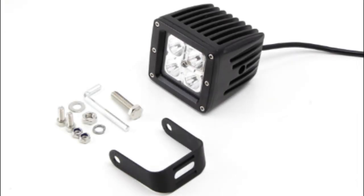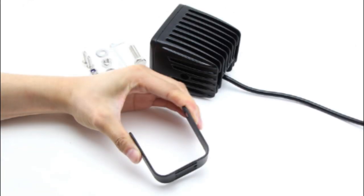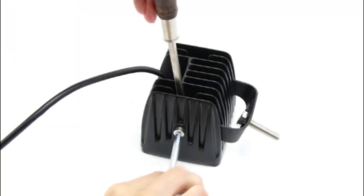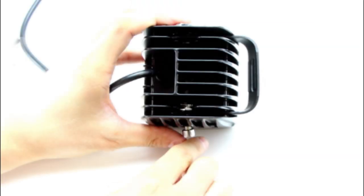Grab your pod light with the included metal U-bracket and screws. You're first going to squeeze the ends of the brackets to insert it into the first inner layer of the LED pod lights for a snug fit. Take a small bolt and drop it into the inner side of the light. Then use a screwdriver to press down on the bolt so it doesn't move around when you tighten the screw and bolt together.